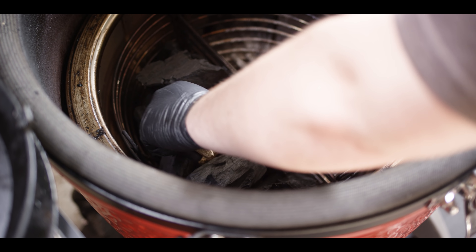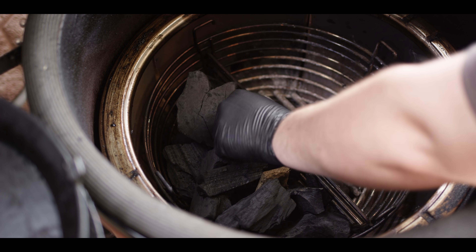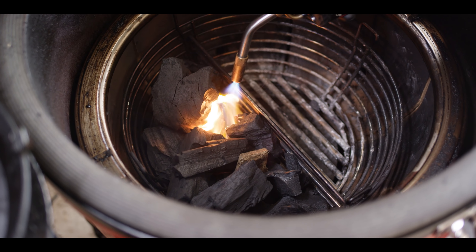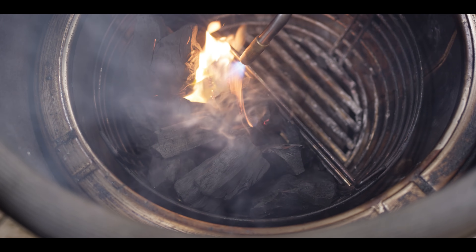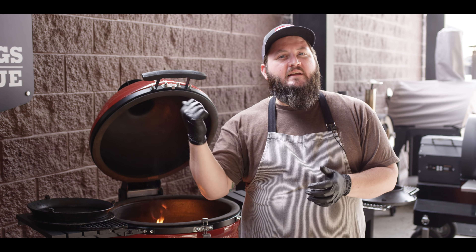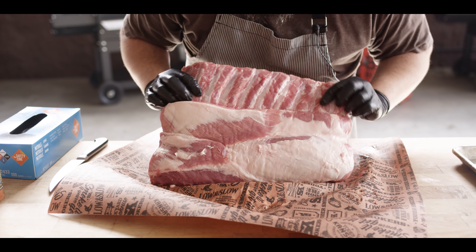We'll nestle a couple of fire starters in here and get those lit. I'm just gonna leave the grill open while we get that charcoal fire going. In the meantime, let's go check out that tomahawk loin.